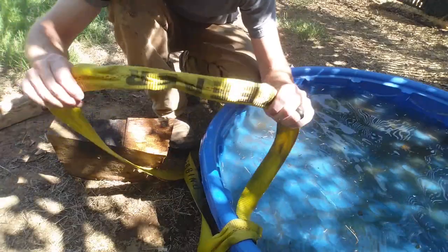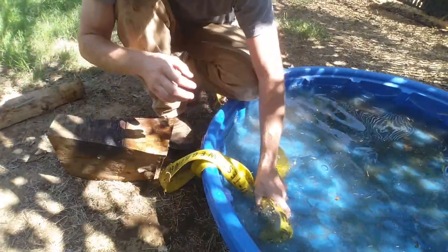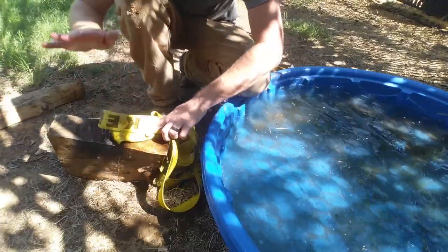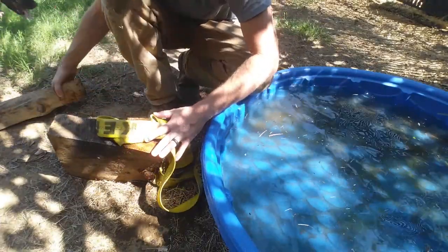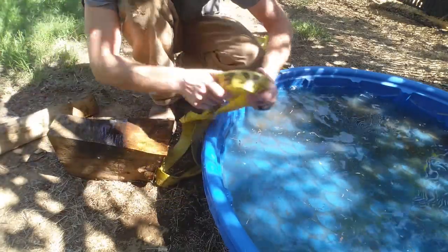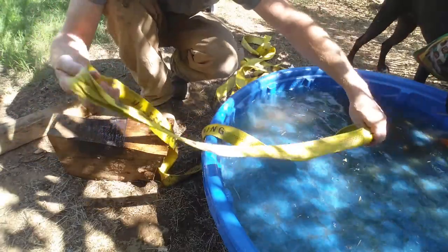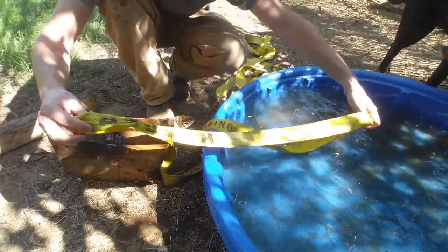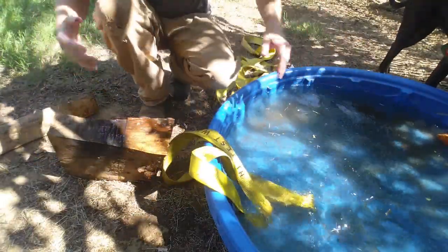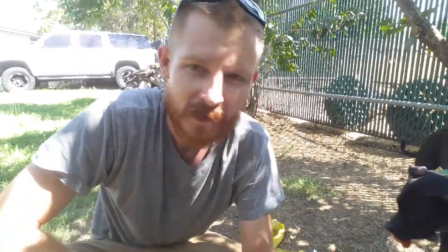For incredibly tight knots, all you've got to do is soak them in water, bring them out, set them on something hard, and use something hard to hit the knot while rotating it around. Dip it back in the water and go back and forth a couple of times and you'll get out darn near any knot out of anything. Hope that helps somebody out — good luck!